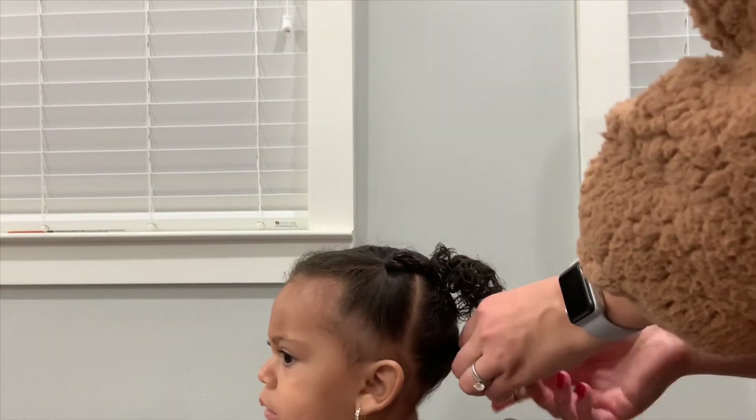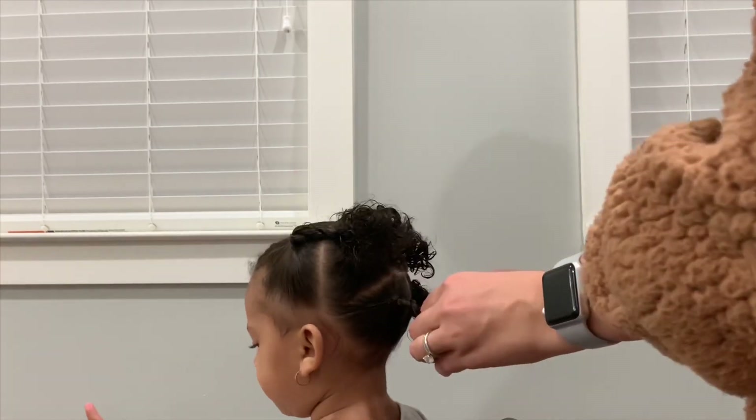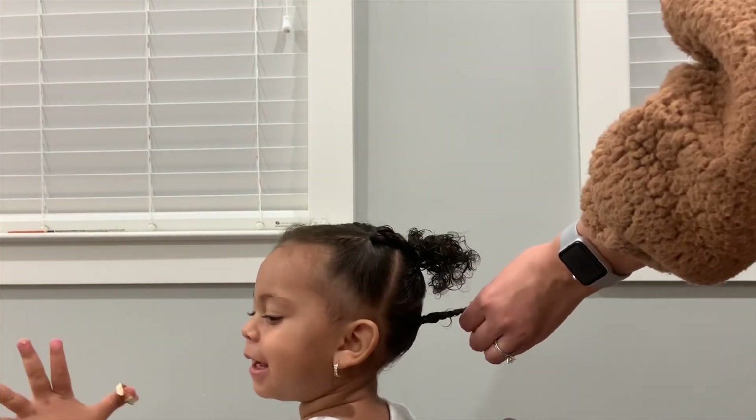Now I'm going to twist those ponytails in the back and do the same thing I did on top — connect them to those middle pigtails.